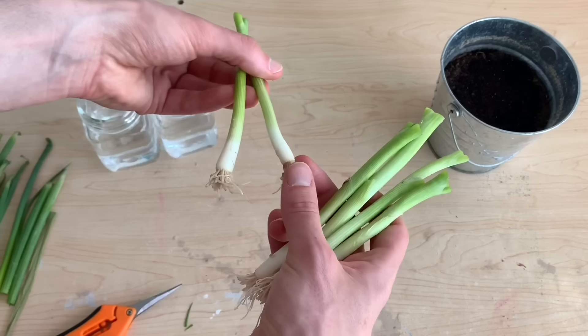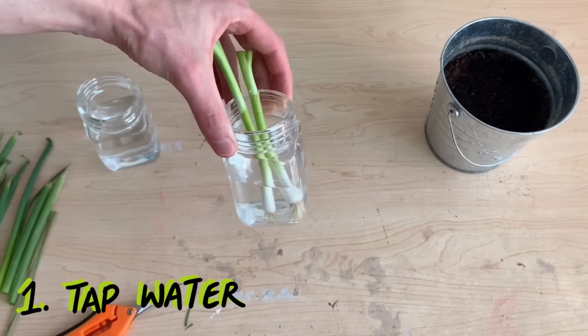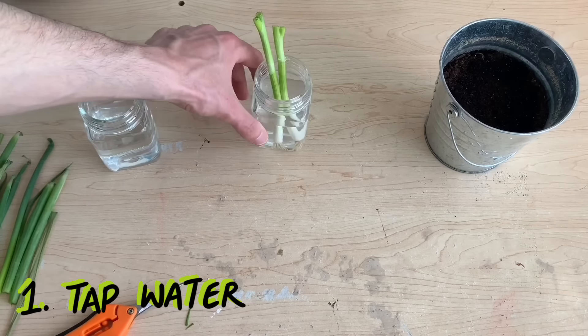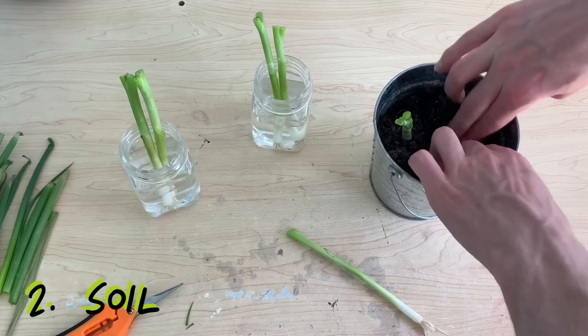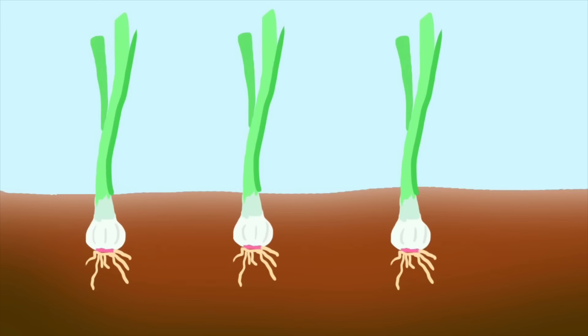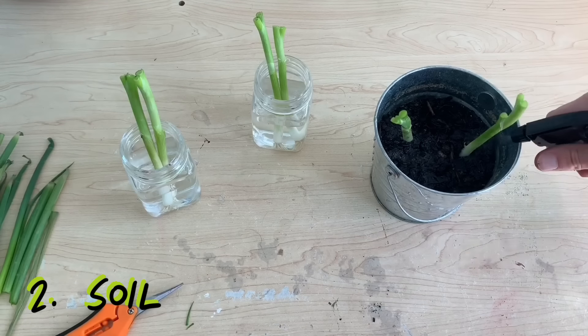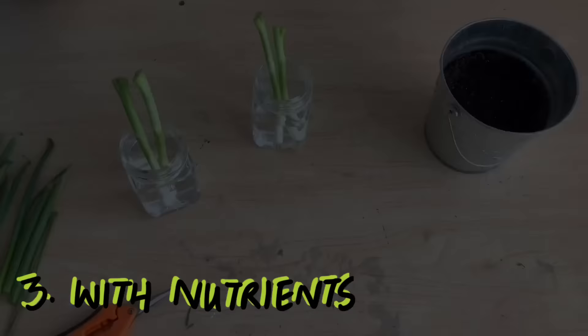First up is a jar of tap water — you can simply put these onions in tap water and new leaves will start to grow. Next up we have soil. Green onions grow well in both containers and the ground. We simply need to bury these onions about one inch deep and give them two inches of spacing between plants. Water these bulbs after planting and again as necessary.